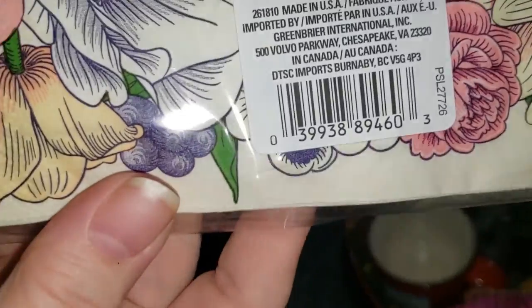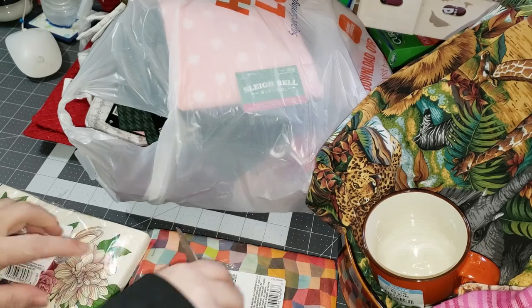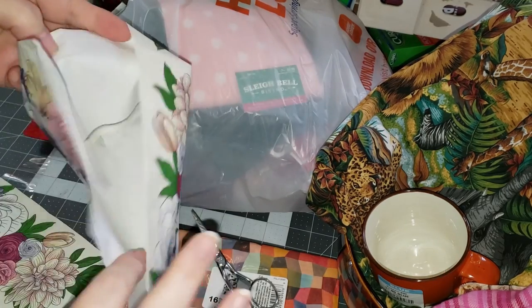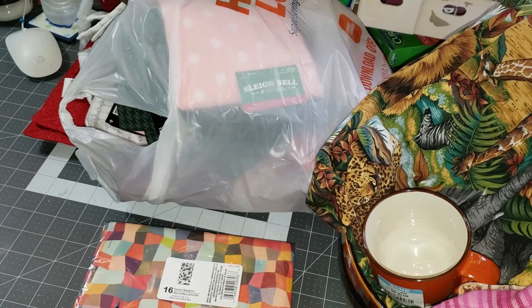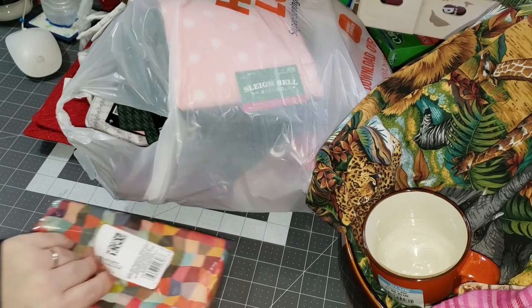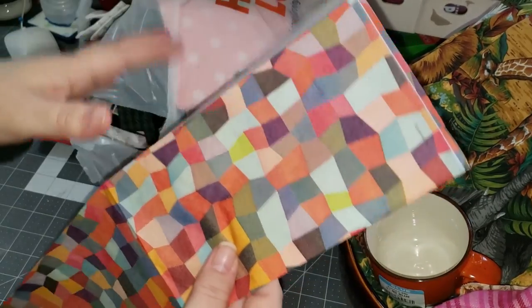So this is the code for that one, and then this is the code for the colorful one. I'm not sure if they are a full sheet or not, but it looks like this one is only a center napkin. That's okay because I really am going to be using about this size, so that will work for me. And this one is also a center napkin, but the colors were really pretty.